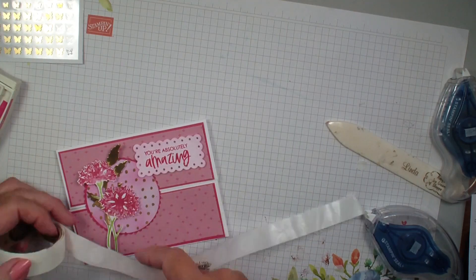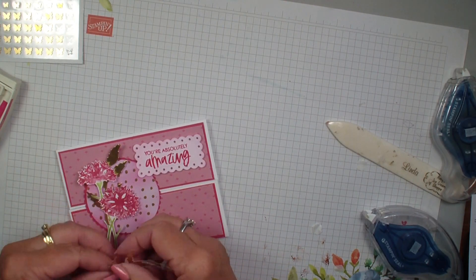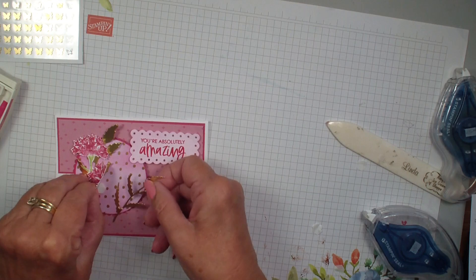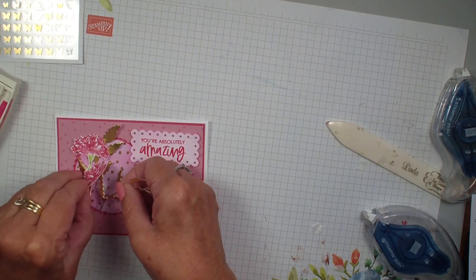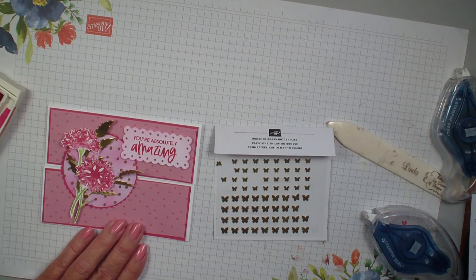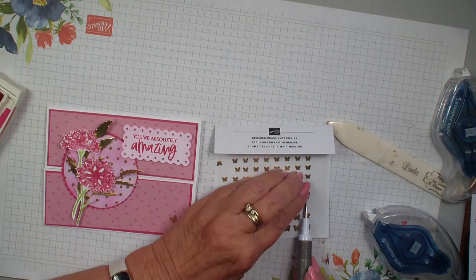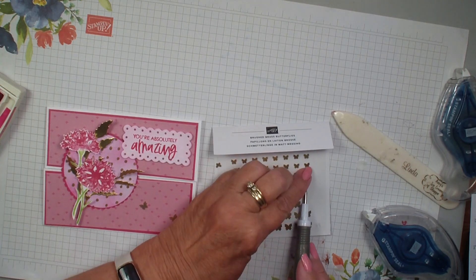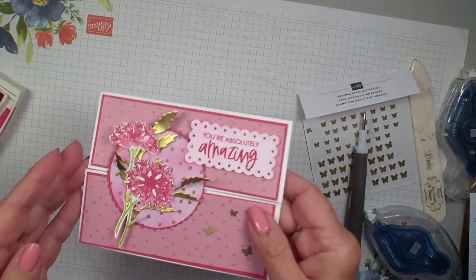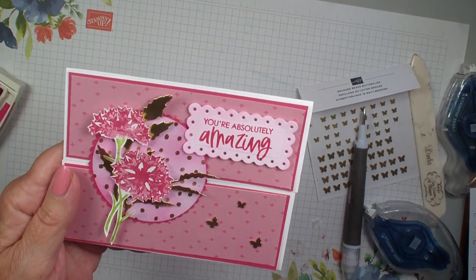And there you have a fun interlocking gate fold. Maybe I should have added the gold foil first and then the flowers on top — that would have probably been the smart way — but there we've got that. We're going to bring in our brass butterflies, get our pick-a-tool, and just add some butterflies down here at the corner, flying up to that flower. Just a reminder that you've got just a little over a week left to get your free products during the celebration. Hope you've enjoyed this creative fold and we'll talk to you real soon. Bye-bye.